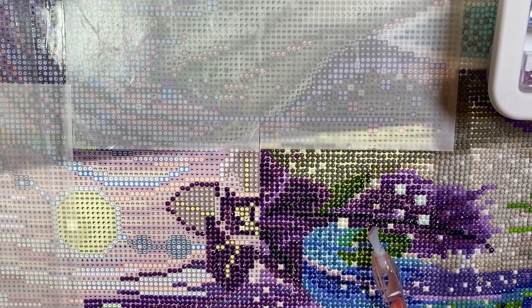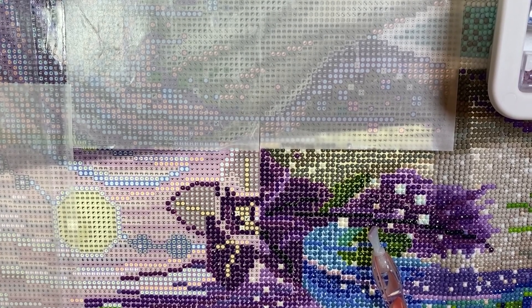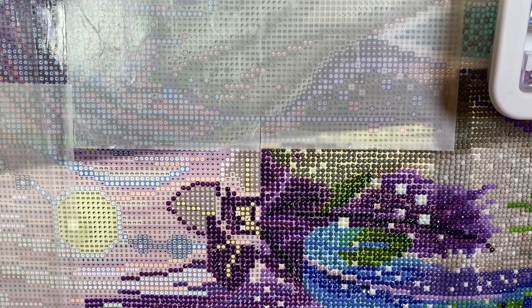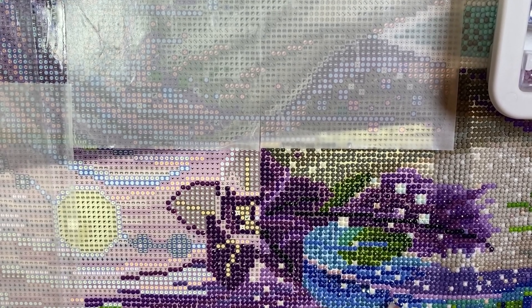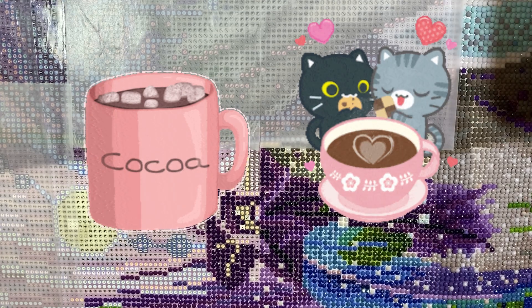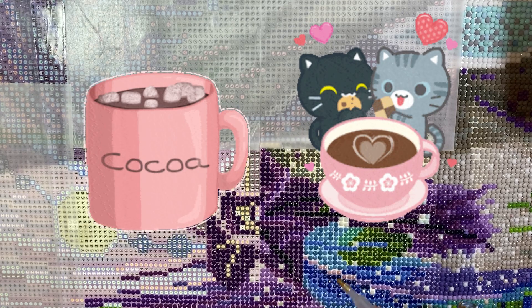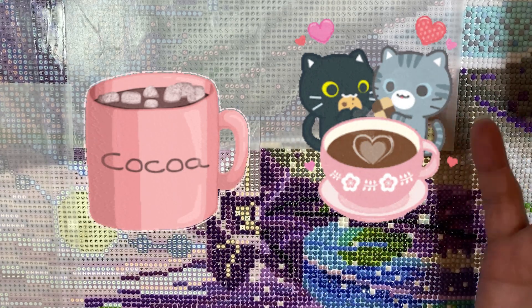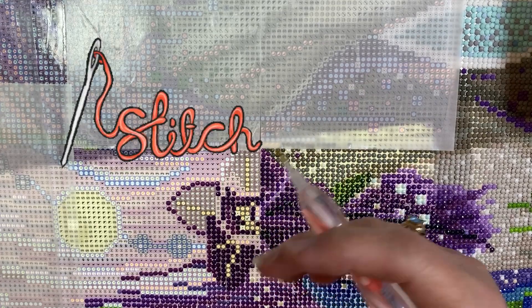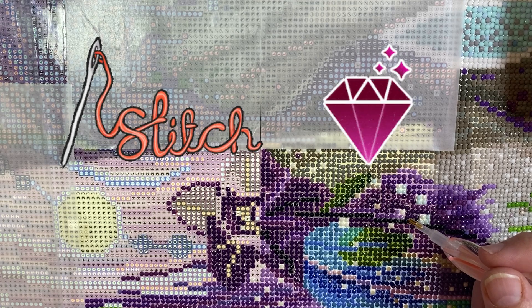Hi everybody, Diamonds by Tita here. I'm so glad that you stopped by to hang out with me. Today we are going to do a whip and chat together — I'm going to be working on my Gypsy Violet. Grab a cup of coffee, tea, or whatever your beverage of choice is, and grab whatever project you're doing — diamond painting, cross stitch, paint by numbers, coloring.